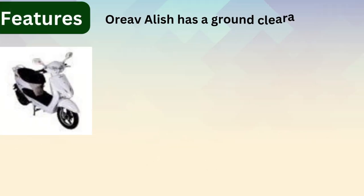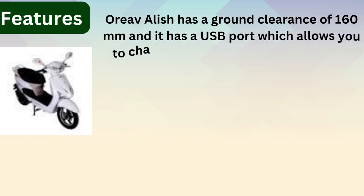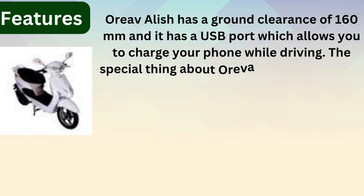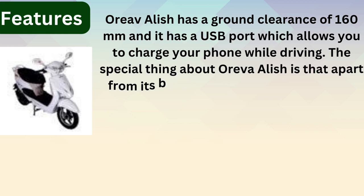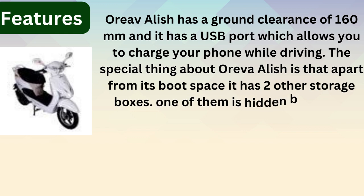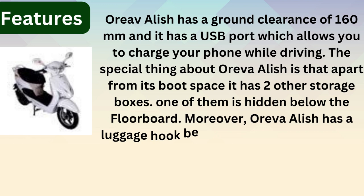The Oreva Alish has a ground clearance of 160 mm and it has a USB port which allows you to charge your phone while driving. The special thing about the Oreva Alish is that apart from its boot space, it has two other storage boxes, one of them hidden below the floorboard.